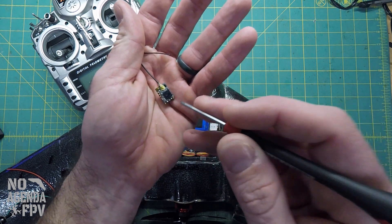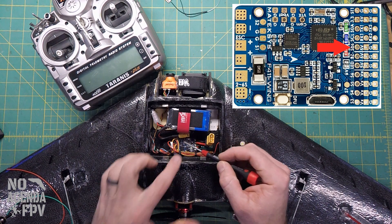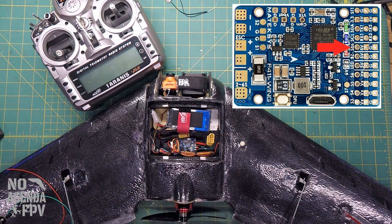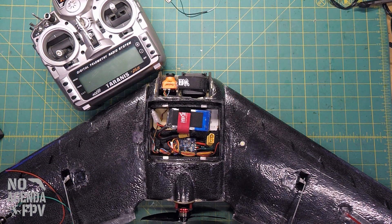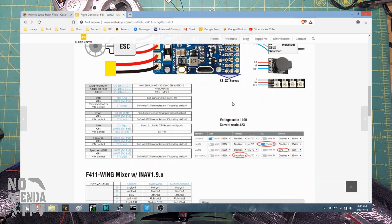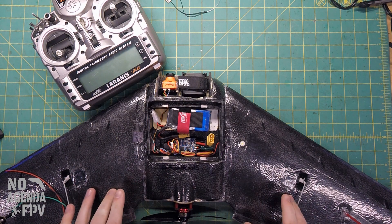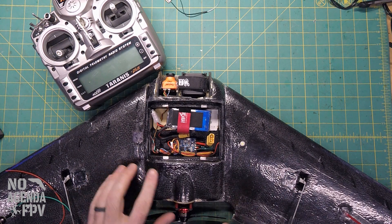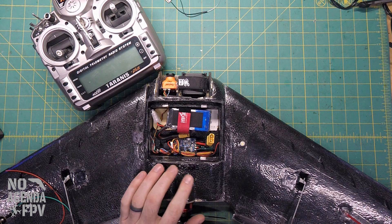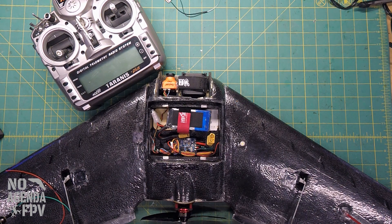I ended up using that pin and was going to the S-Bus pin — I'll show the picture on screen. Talking with Peter from ReadyMadeRC and digging into the Matex site, if you go to the wiring setup, they have an area for F-Port which says to use UART1, whereas for S-Bus you use the S-Bus pad. I had tried last night and was able to get controls but not telemetry using the S-Bus pad. Today I switched to the UART1 pin — TX1 — which is right next to it as shown on screen, and that actually got it to work.